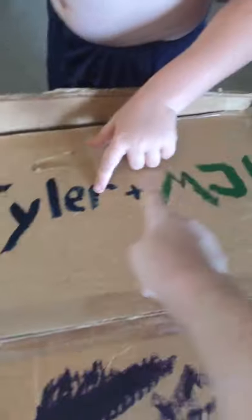Hey guys, it's me Evie, and today me and MJ worked together to build a super cool box fort. You guys ready to see it? All right, so this is it — it says Evie plus Tyler plus MJ. You guys might not know who Tyler is, but you know who MJ is and you know who I am. Tyler is our next door neighbor — he lives over that way.